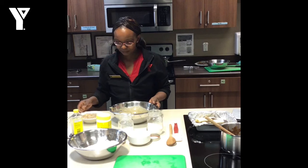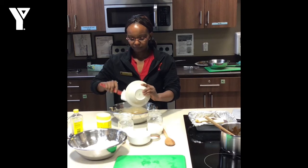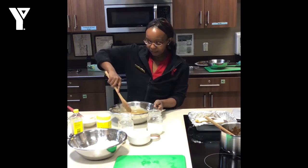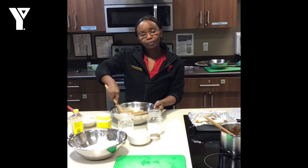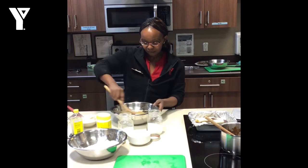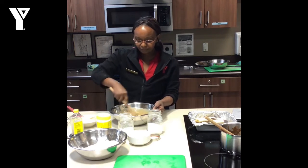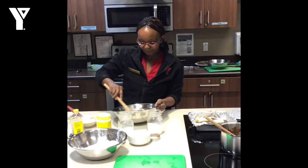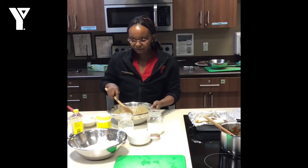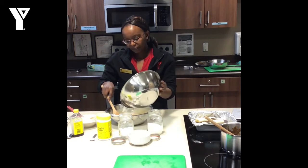So what we're going to do now is add the bananas, and just stir that in. The bananas — the more ripe you can get them, the better. They impart more flavor. As soon as they get to the point where you don't want to eat them due to too many brown spots, they're perfect for baking bread. Then we are going to add in the flour mixture — that's the importance of having it done ahead of time, so you can just go right ahead and put it in.